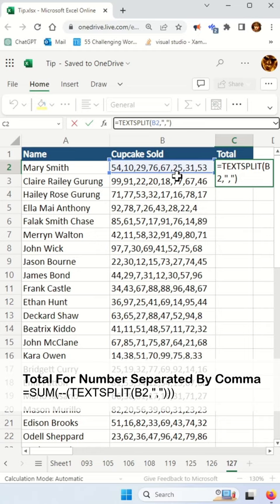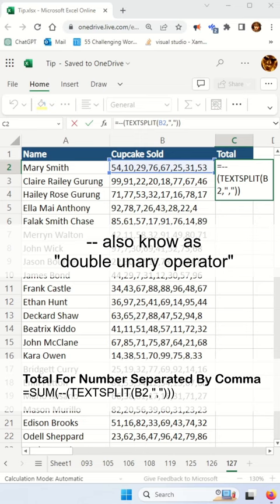This will create an array of numeric values which are in string format. To convert them, you're going to use a double dash, also known as a double unary operator, which basically converts the string of numbers into actual numbers where you can do math.